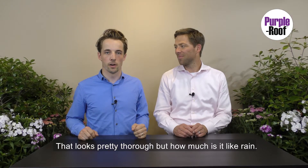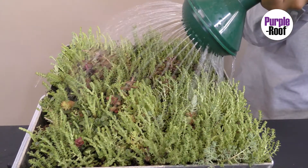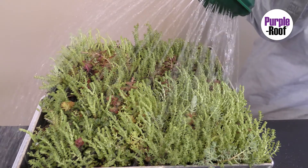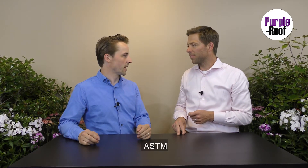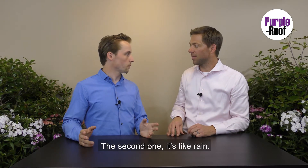That looks pretty thorough, but how much is it like rain? Here's what happens when it rains. So which one gives you the most accurate weight of a green roof once it's completely saturated? ASTM. And which one is more like what actually happens? The second one — it's like rain.